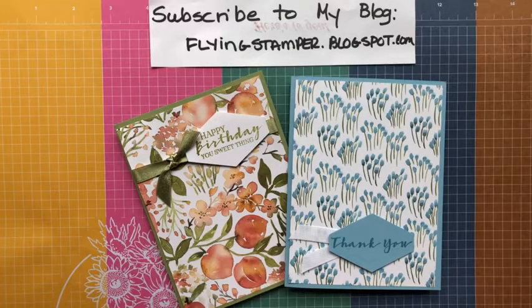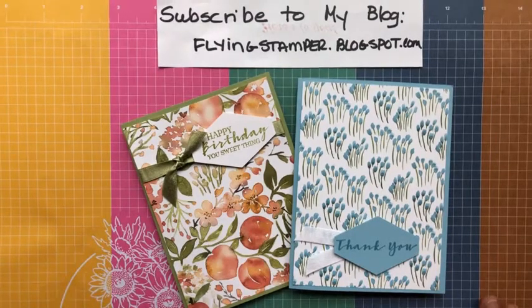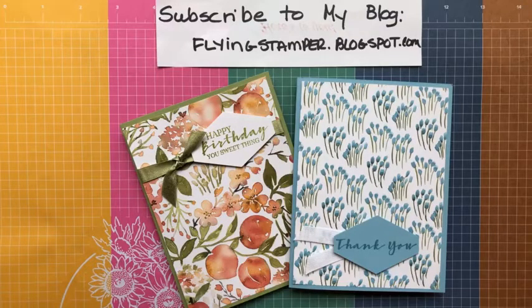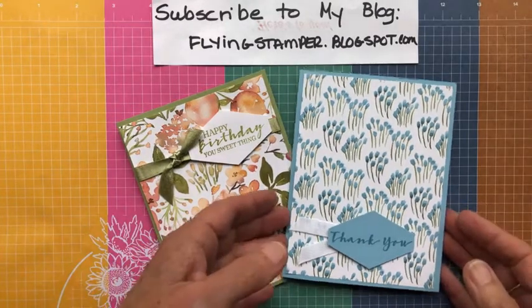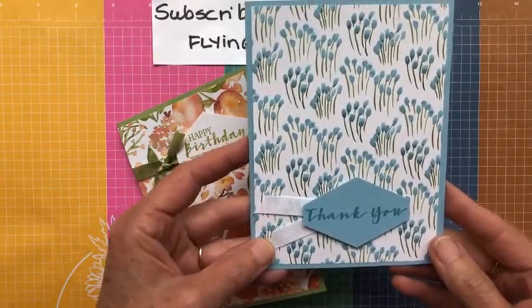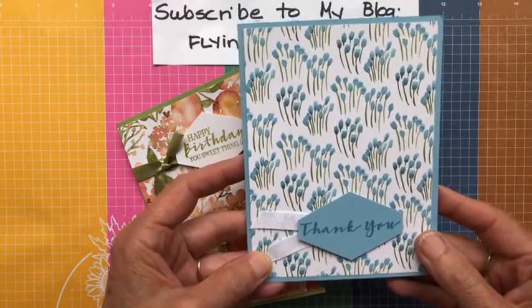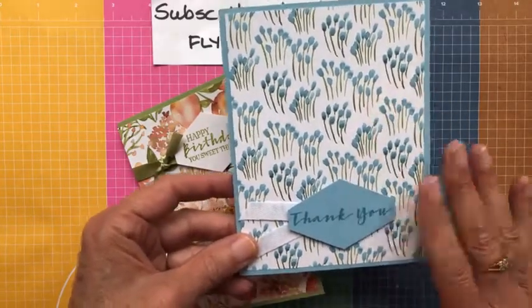It coordinates with a suite in the annual catalog called You're a Peach, found on pages 60 and 61. It's a really cute, summery, peachy kind of set. I don't have the full suite yet — I just have some items. I got the DSP and the little jam jars, which I think will be really cute for making bath salts for Christmas. Today I really just wanted to focus on the DSP. You'll see two very simple cards that let the DSP do the work, which is one of my favorite things to do. The Stampin' Up DSP is just so beautiful it's sometimes hard for me to cover it.